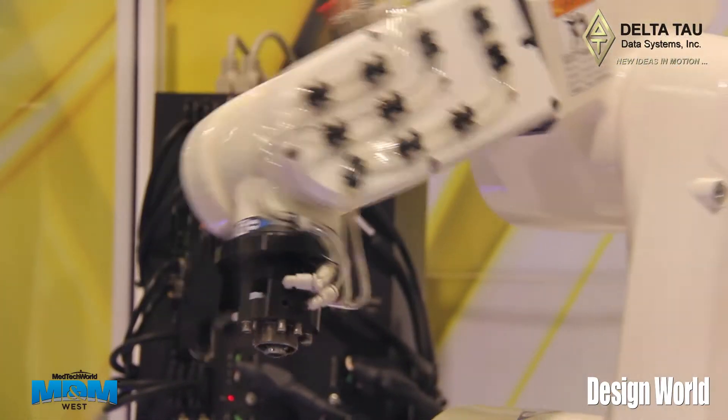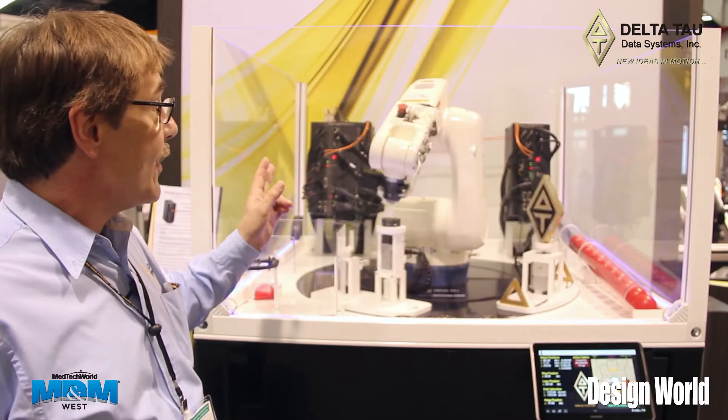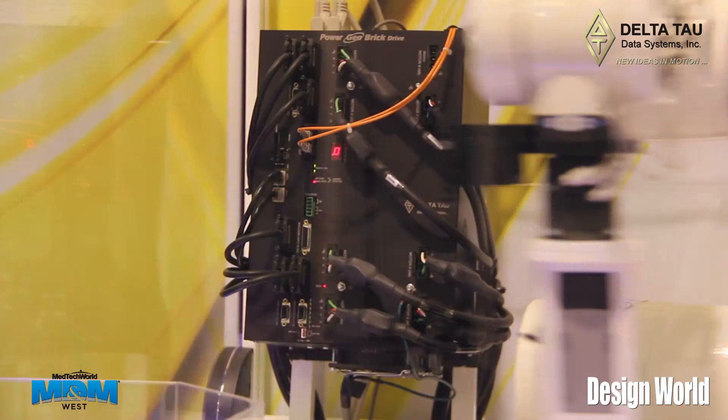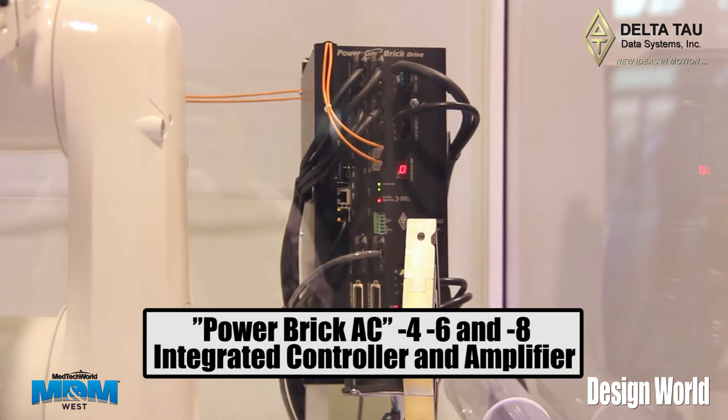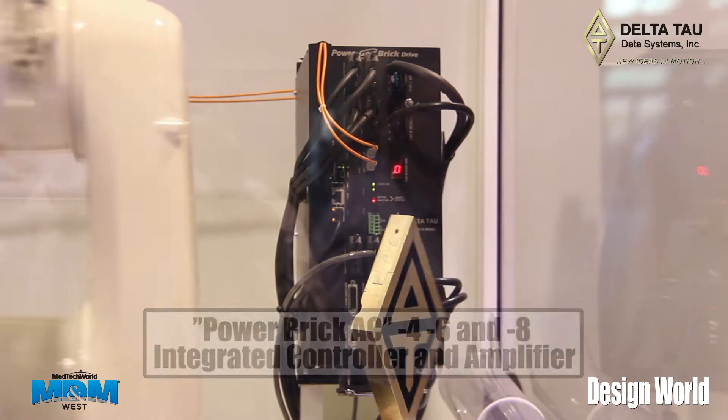This is basically our top-of-the-line motion controller. If you look in the background you can see the two black boxes — these are the two motion controllers. They're constantly in communication with each other, passing data back and forth. Both of them have access to all of the I/O and feedback devices that are on this demonstration robot.